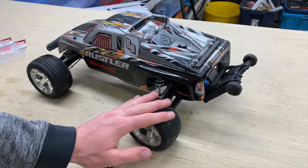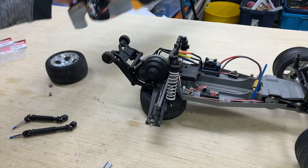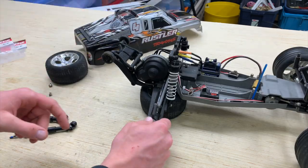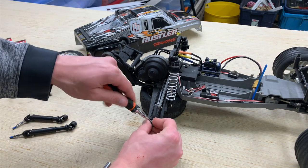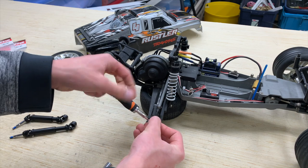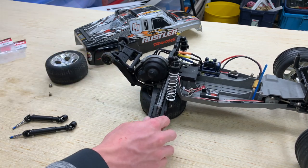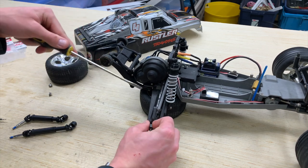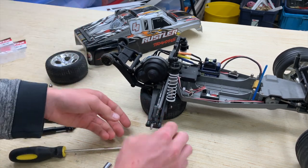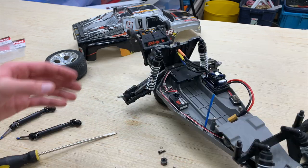Let's go ahead and focus our attention to the back of the Rustler where we're going to first start off by removing the rear wheels. With that done, we have to go ahead and take off our hex hubs. Because I have the aluminum ones, I'm going to loosen my grub screw and pull it off. I'll take a flathead screwdriver once the grub screw has been loosened and just pry it off, then take out the little axle bar.